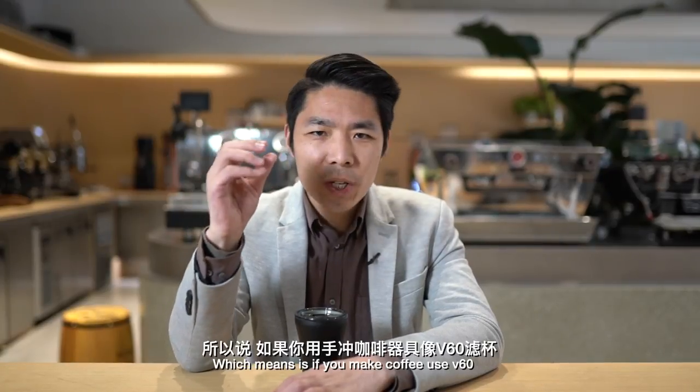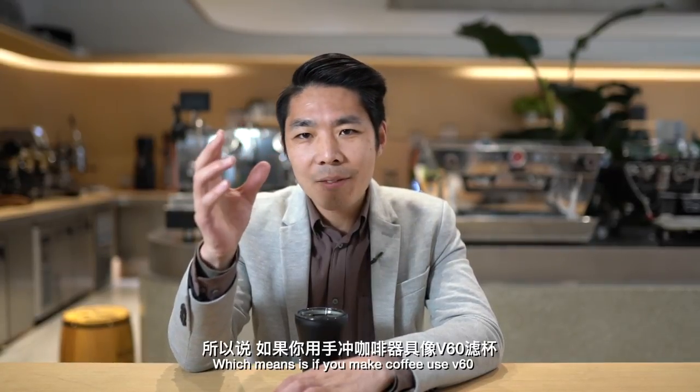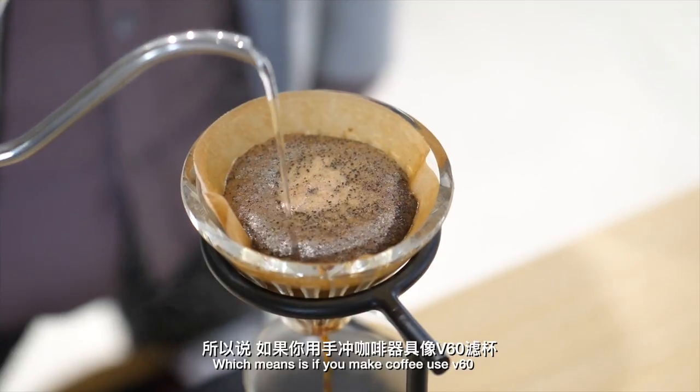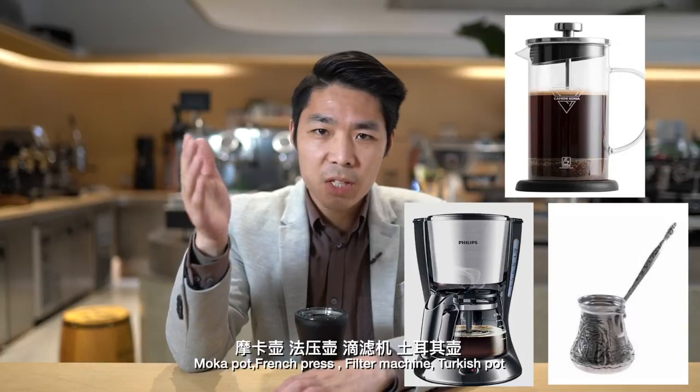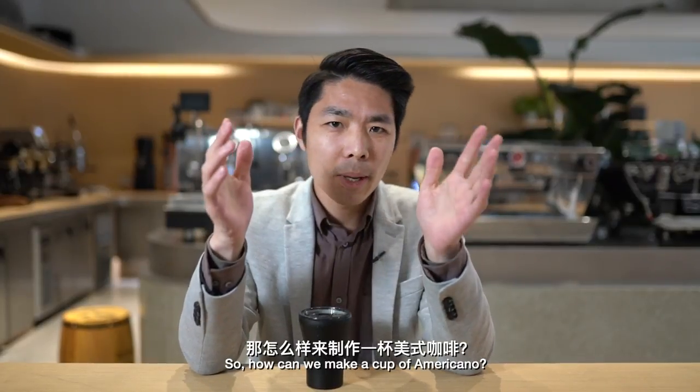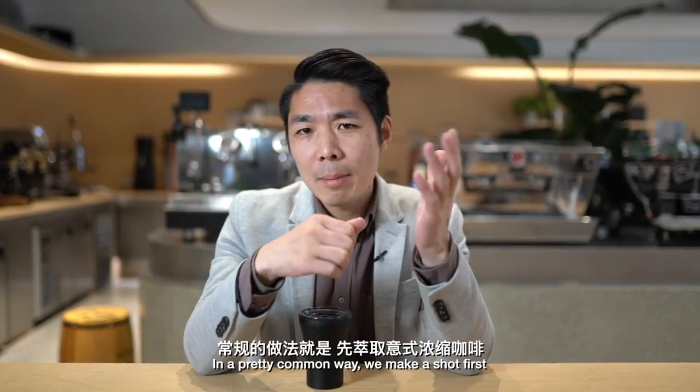Back to the point — what is americano? Is filter coffee americano? Is moka pot coffee americano? Apparently, nope. Americano is based on espresso. If you make coffee with a V60, moka pot, French press, filter machine, or Turkish pot, those are not americano.